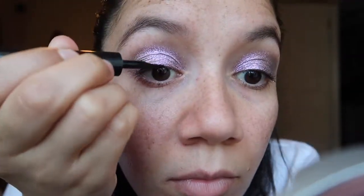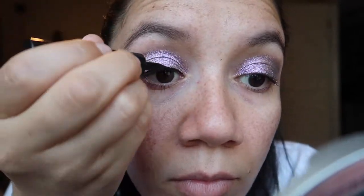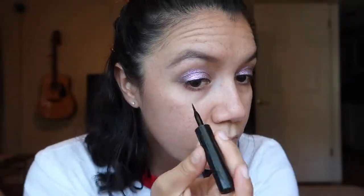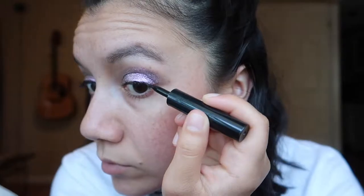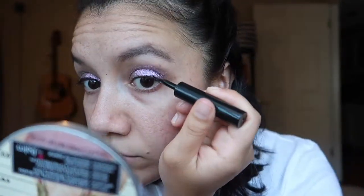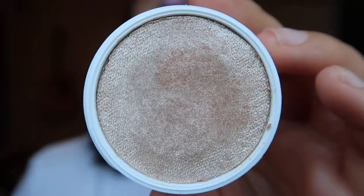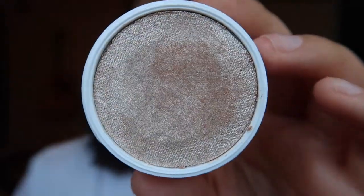I'm going to do a little bit of liner with the Maybelline Line Stiletto. I'm not good at doing winged liner — if I was, I'd definitely try that — so I'm just going to do a normal eyeliner line. I'm also using the ColourPop Supershock Cheek in Flexitarian on my inner corner and to highlight my face.